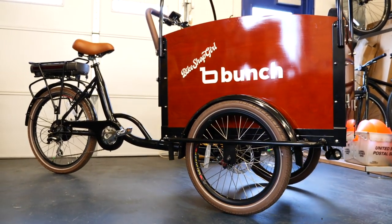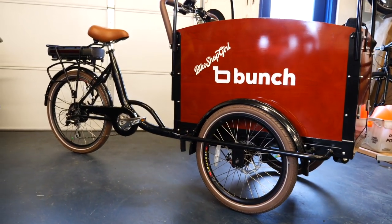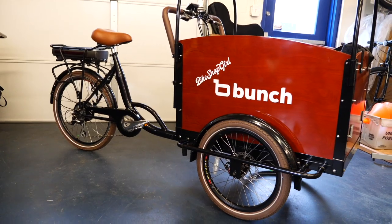The bike behind us is their electric assist model, starting at $3,500. The bars up here are additional and can hold a rain cover or a sun top — super nice for our weather here in Denver, Colorado. For $3,500, you're getting an electric assist bike, which means you have to be pedaling to kick in the electric assist. It takes your pedaling power and amplifies it.